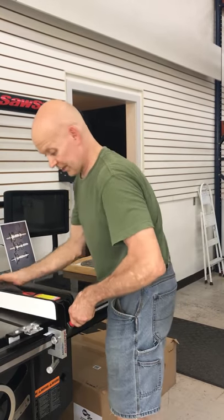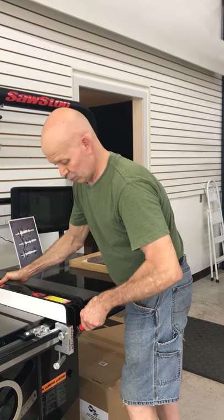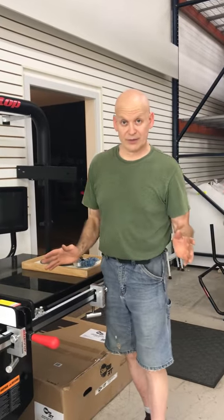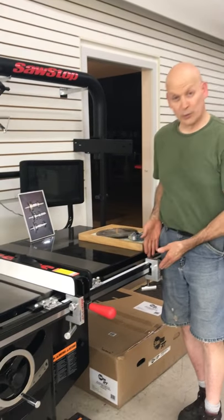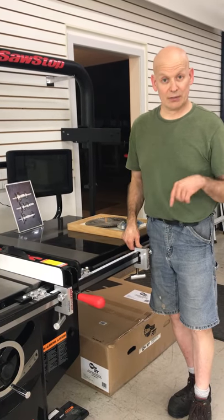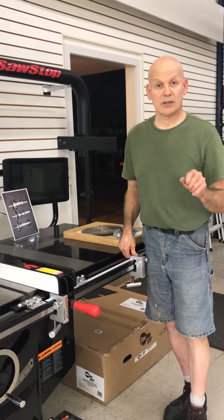You can lift your fence up with a T-square type of fence and reposition this. These features of the micro adjuster are giving you features that you didn't have before. We do it with the micro adjuster from Custom Fabricating Solutions. If you have any questions, model numbers that this fits are all in the description below. Thank you very much.